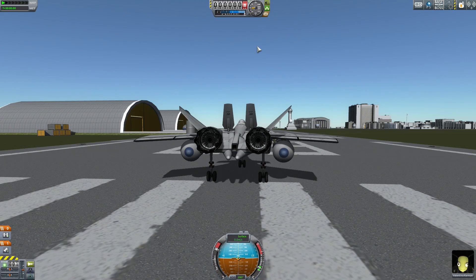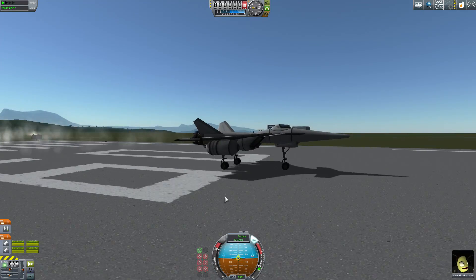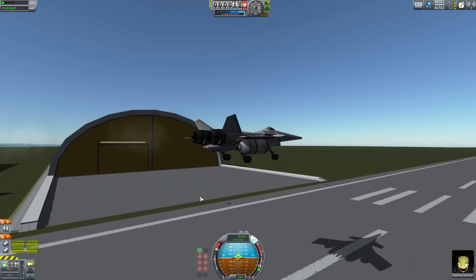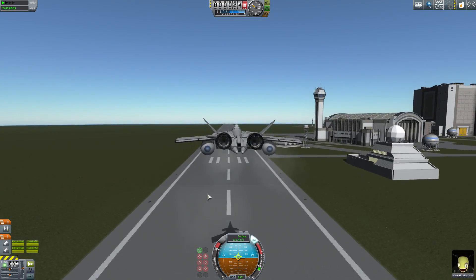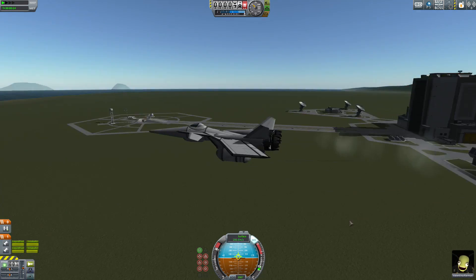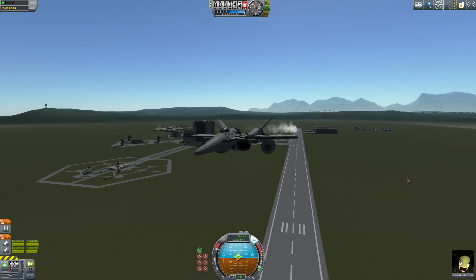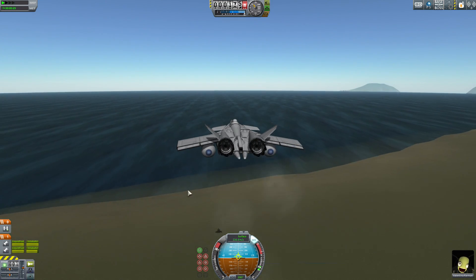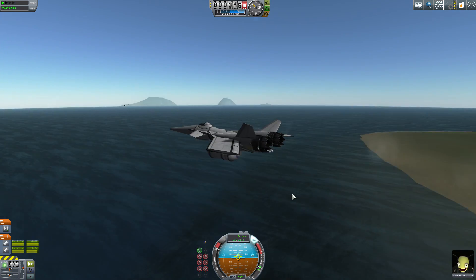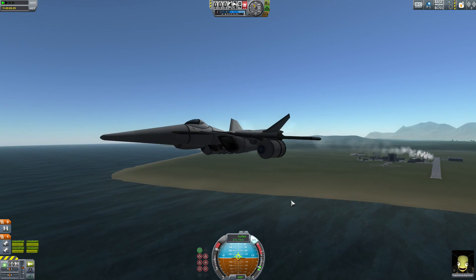You might notice there's a canard here at a fairly good angle of attack — that is part of how we counter this, as well as the wing being at a different angle than the main body surface. So let's go ahead and demonstrate a takeoff. Turn off the brakes. You might have noticed this is using the new medium landing gear. Also, it takes off on its own, hands-free — you just have to enable SAS, turn up the throttle, and engage. Without touching the controls, we have a nice steady climb. This thing gets going pretty fast pretty quickly — we're already at 250 meters per second. It tops out around 300 meters per second.